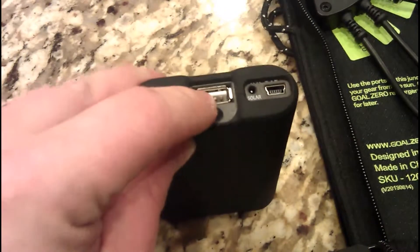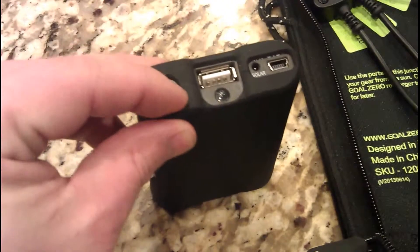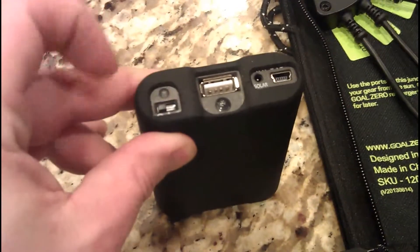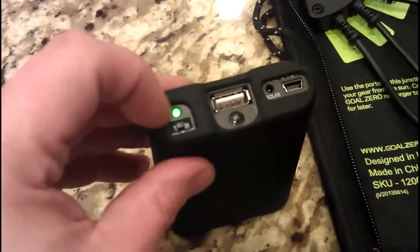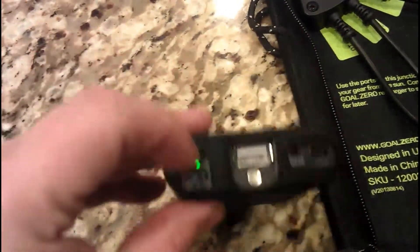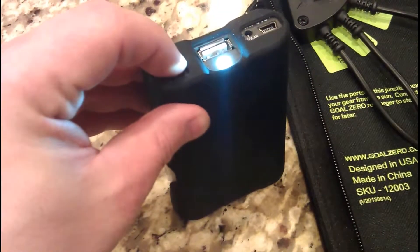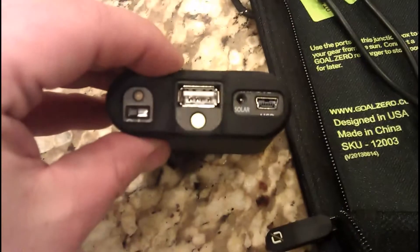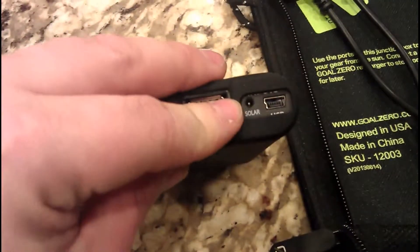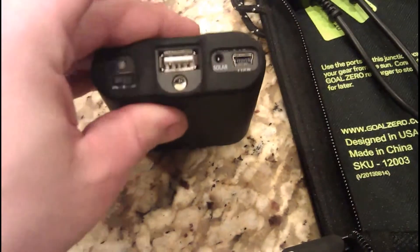You just plug in your USB for your cell phone or iPod shuffle or whatever, then you flick the switch and it comes on and will charge whatever you plugged into it, which is really cool. Or if you go one more over you get a little light that comes on, a little LED light. You can also plug in your solar there, or a small USB connection.